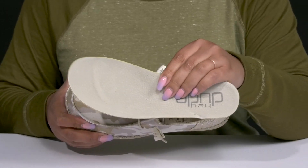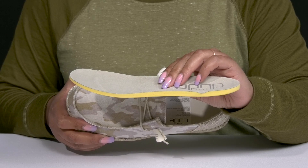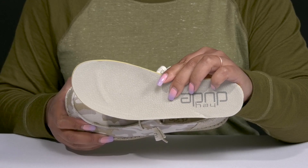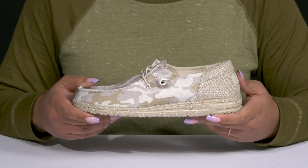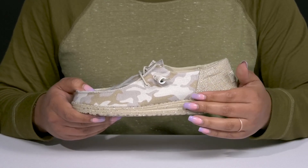Inside there is a textile lining with a removable footbed that is cushioned and contoured to keep you comfortable all day, and there's a toe bar for added grip. They're extremely lightweight with lots of flexibility, making them great for all day wear.